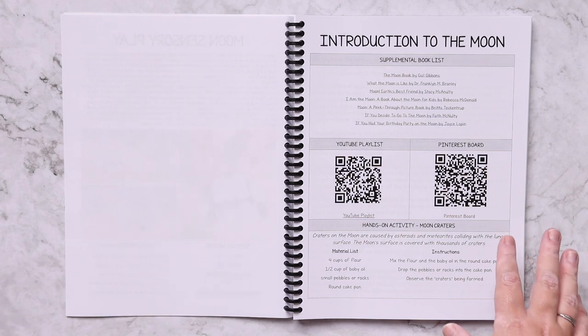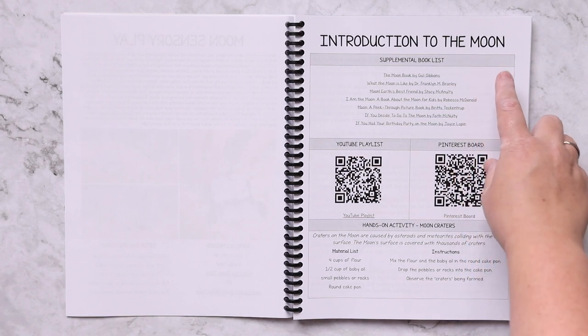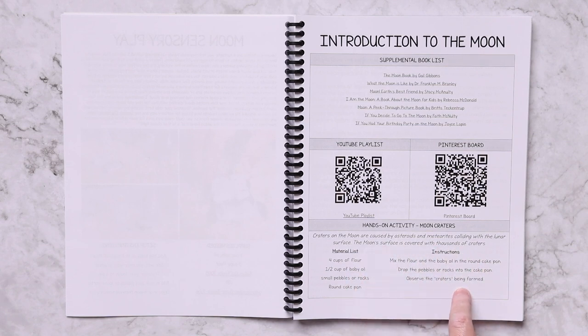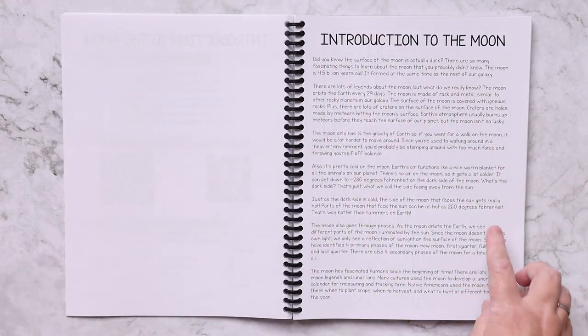Each lesson follows a somewhat similar setup. Here's your unit study page that has all your basics. For the introduction to the moon you have supplemental books, a YouTube playlist with a clickable link and a scannable QR code, a Pinterest board with additional crafts — again a clickable link and scannable QR code — and then here is a hands-on activity with a little bit of why you're doing this activity, your materials, and instructions.